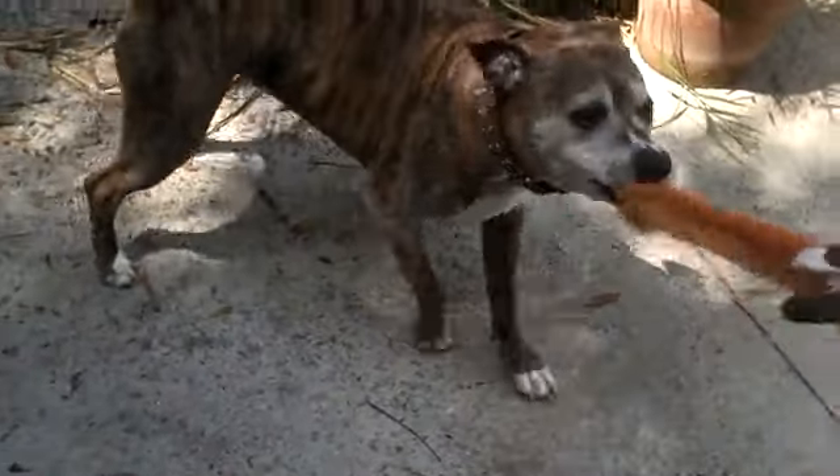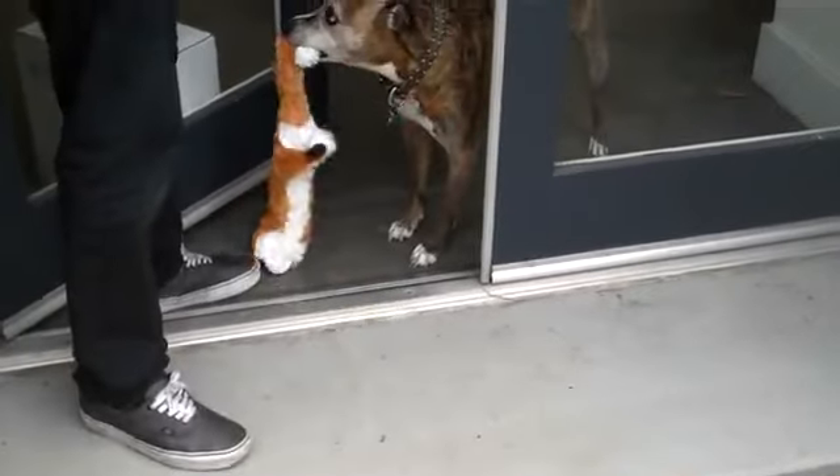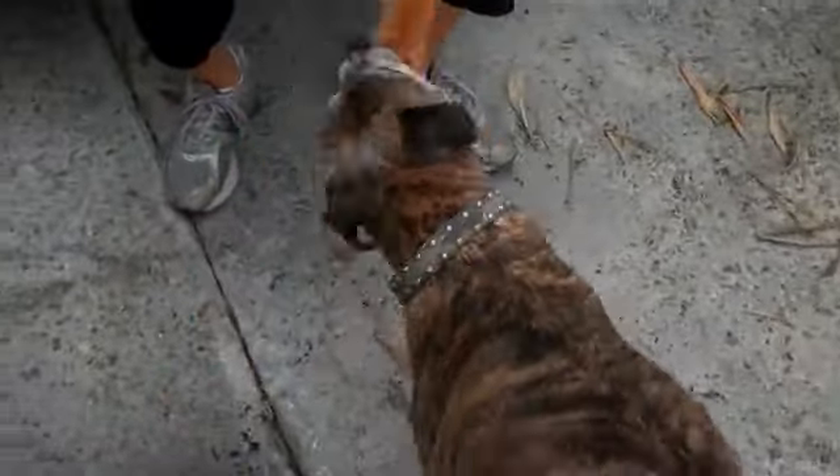It's definitely a durable toy. Usually most toys she destroys in about a minute. Daisy, bring it in! Daisy, where's your toy? Bring it! Drop! Drop! You ready?